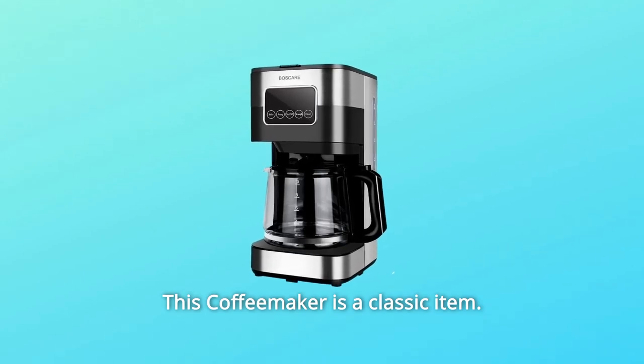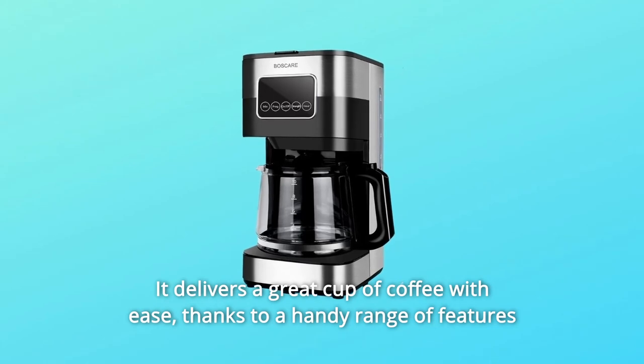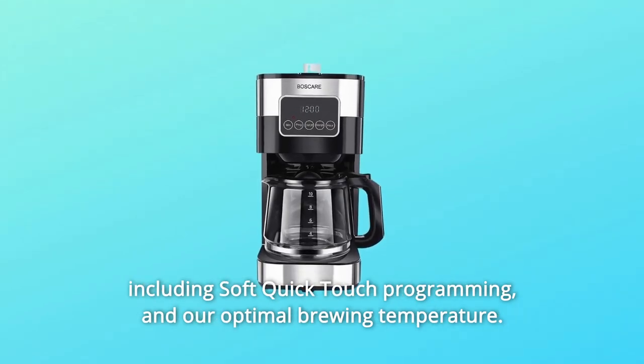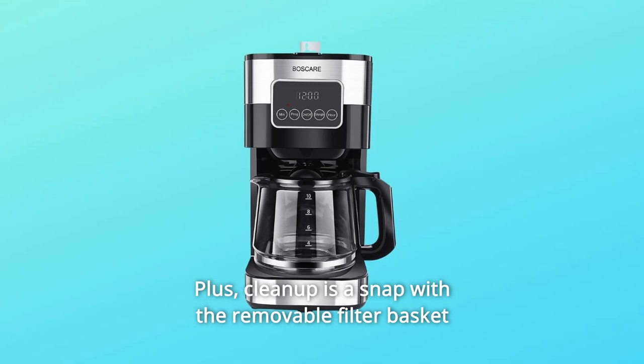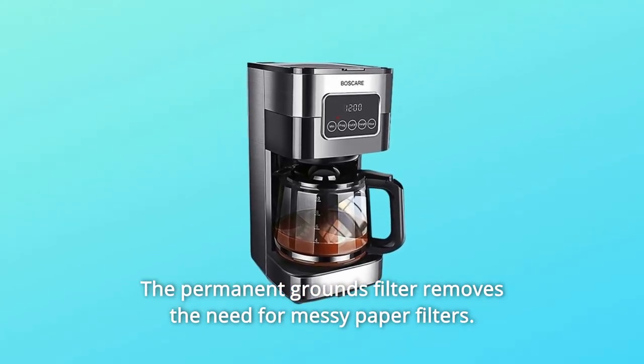This coffee maker is a classic item. It delivers a great cup of coffee with ease, thanks to a handy range of features, including soft quick touch programming and optimal brewing temperature. Plus, cleanup is a snap with the removable filter basket and easy clean control panel. The permanent grounds filter removes the need for messy paper filters.